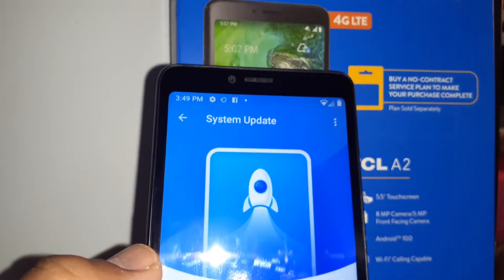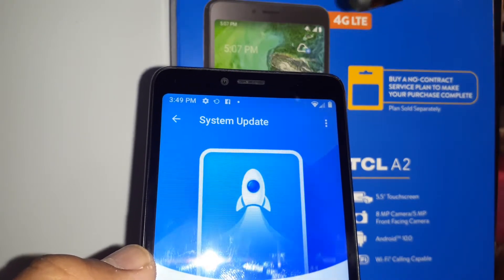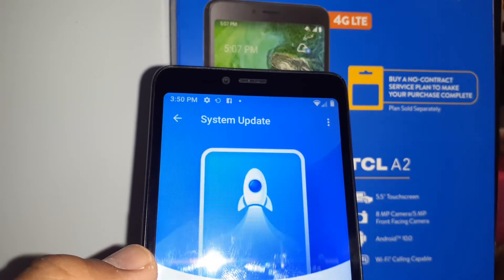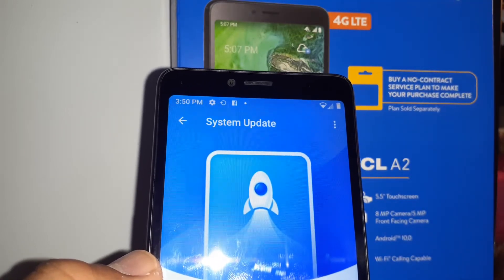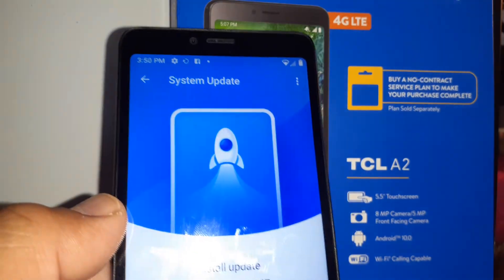Just make sure that if you are working on your phone, anything that is unsaved might be lost, but this is not a factory reset, so don't worry about it. You won't lose any personal data or anything on your phone.